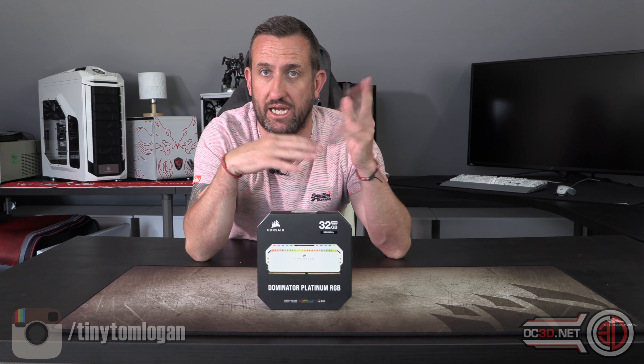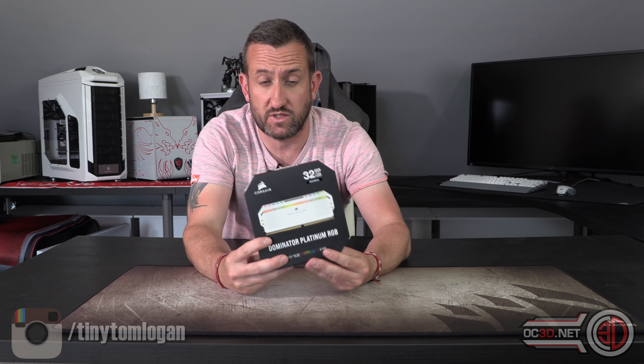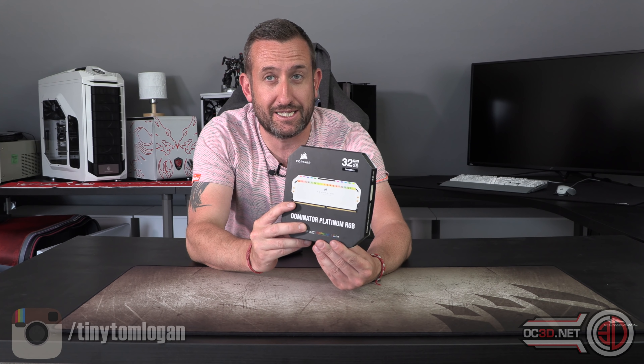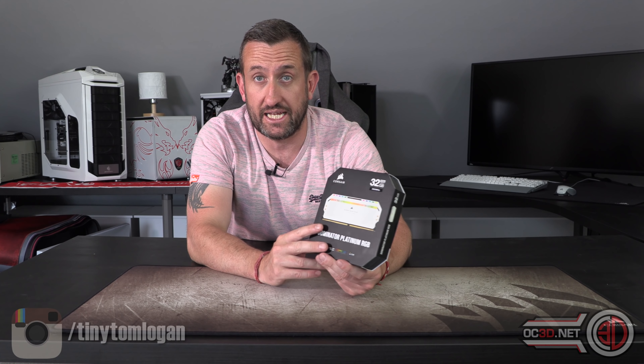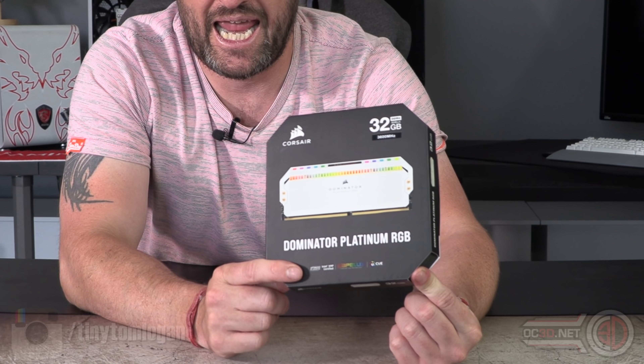There are lots of in-between options you can choose for sizes and speeds and all that sort of stuff. Now, I genuinely like white hardware, so I'm quite excited to see what these look like, and I'm even more excited to see what they look like in my rig.